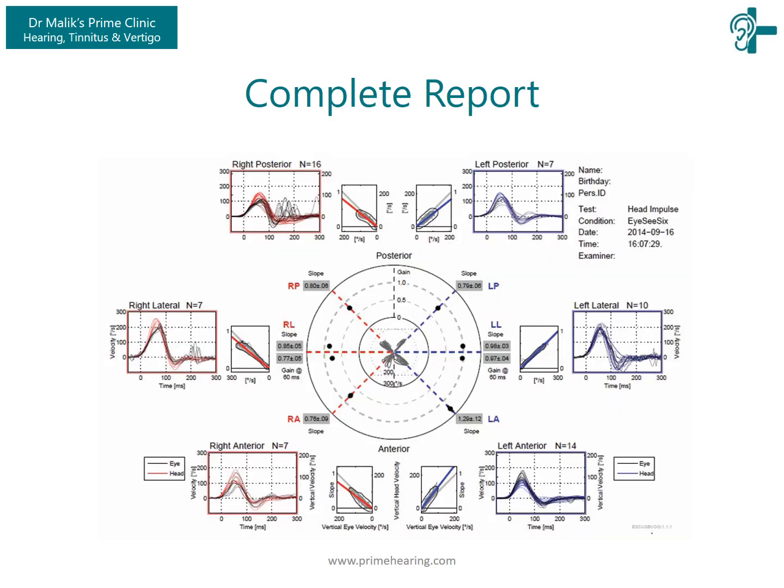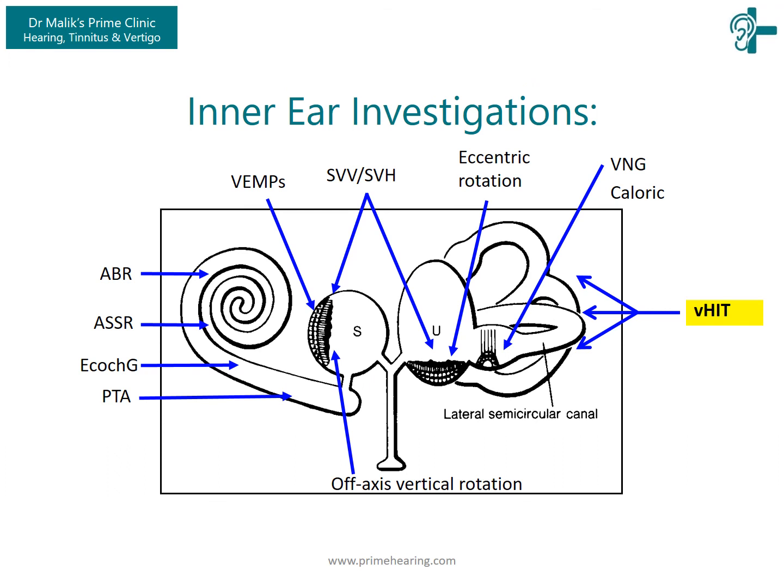We can not only check the horizontal but all six semicircular canals — the right anterior/left posterior and the left anterior/right posterior. Thus we can determine the function of the six canals, the superior and inferior vestibular nerves. We can diagnose acute vestibular lesions and monitor their compensation. The VHIT has strengthened our arsenal of vestibulometry and objective management of patients with balance problems.